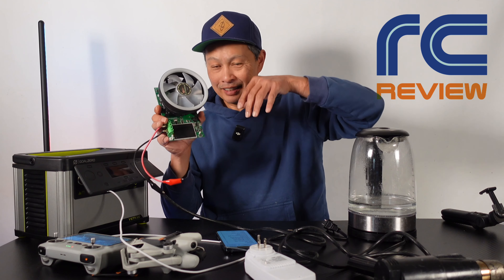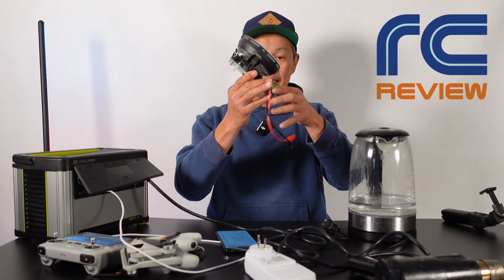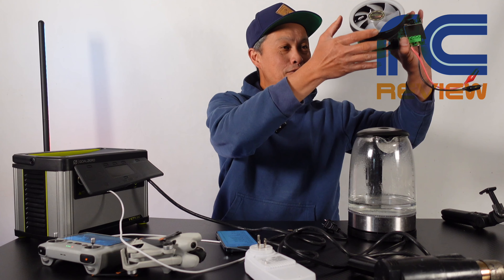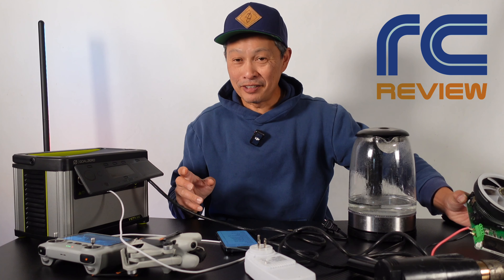On the DC side, I drained it as well using the cigarette lighter output. It came out with 420 watt hours of data — a little better than the AC path, and that's about 83 to 84 percent efficiency.